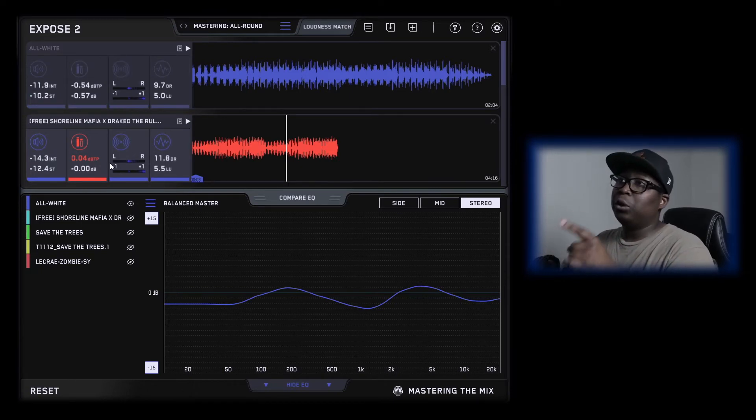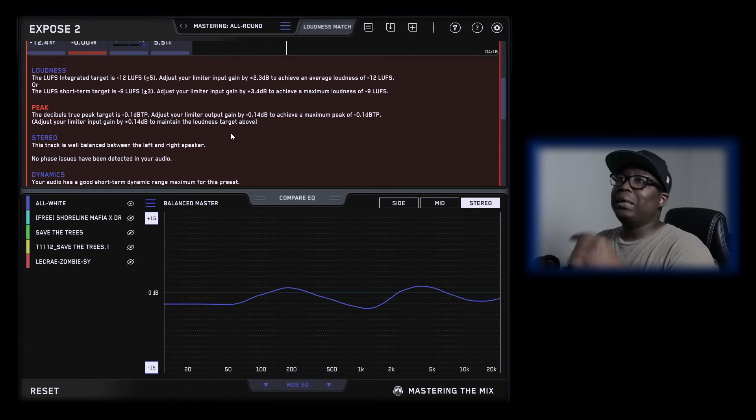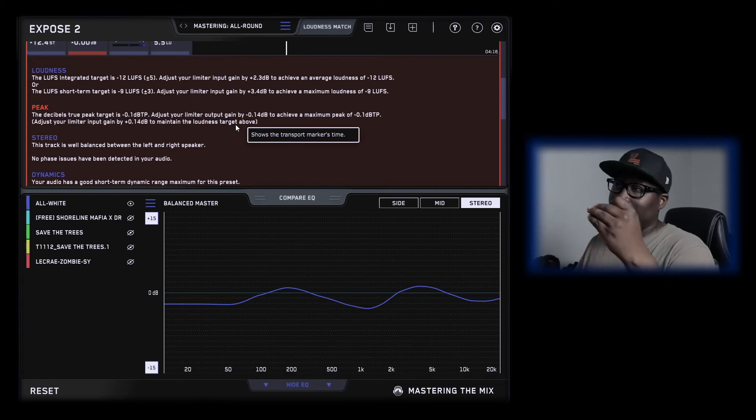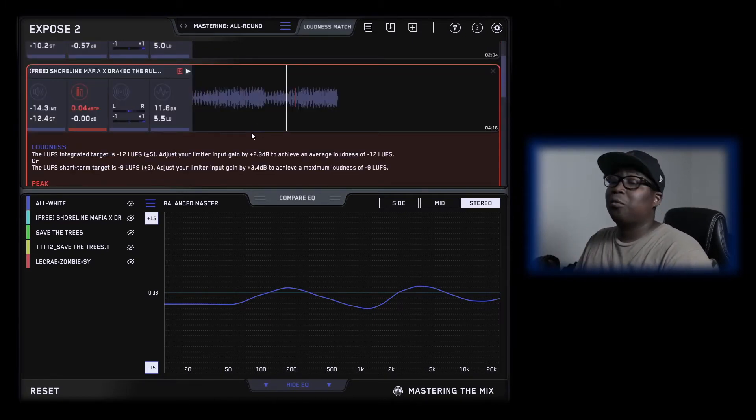Now this is the beat that she sent me to mix her vocals on, and you can see it's in the red — it's peaking really bad. When you find out exactly what's going on, scroll down to peaks and it lets you know what the problem is. The decibel true peak target is negative 0.1 dB, which is the factory default setting. You can always change it. It's advising me to adjust my limiter output gain by negative 0.14 dB to achieve a maximum peak of negative 0.1 dB. Not every producer or engineer is going to do their best unless you tell them what you want.